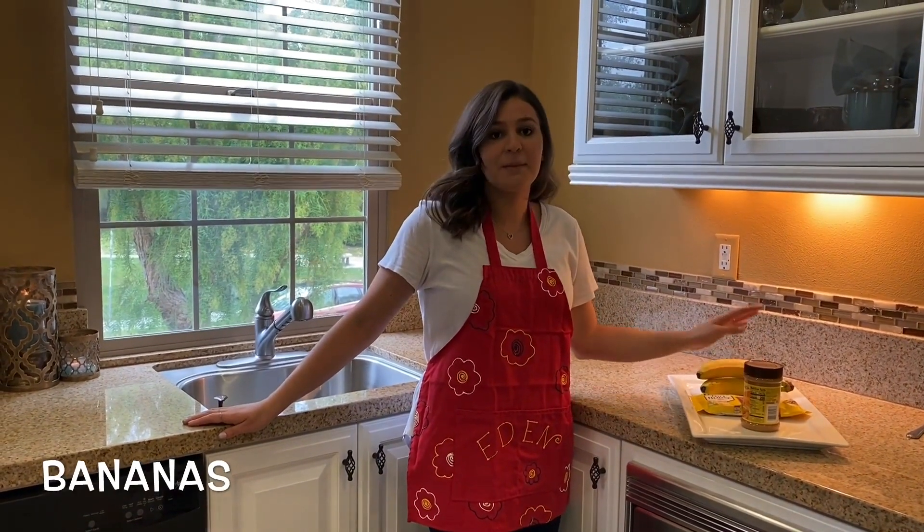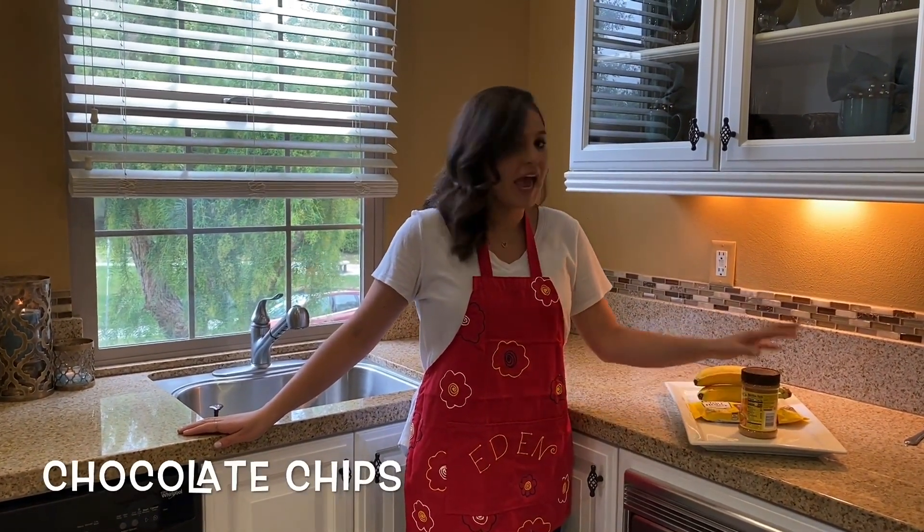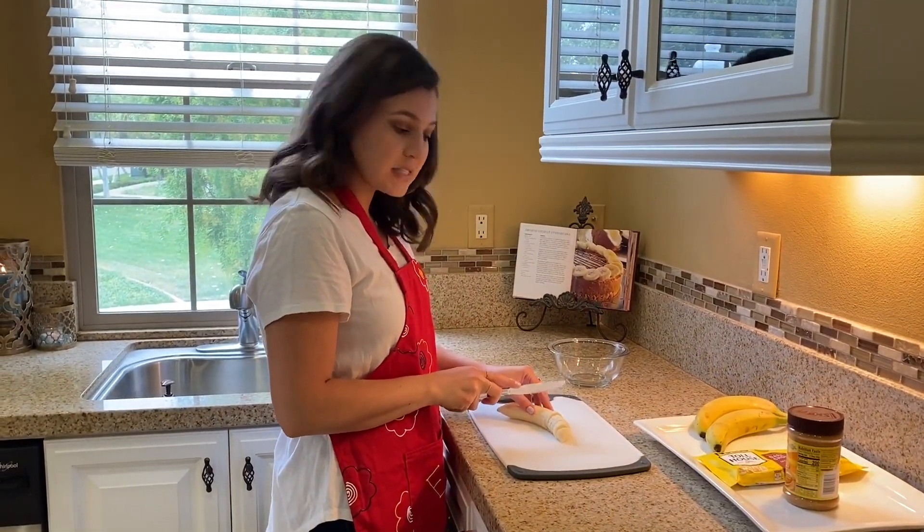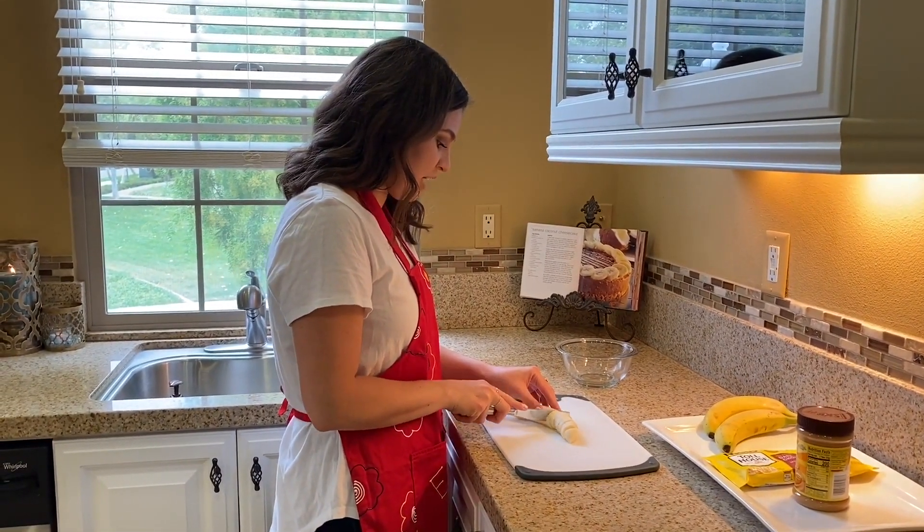To make these, you'll need ripe bananas, milk or dark chocolate chips, and your favorite peanut butter or nut butter of choice. First, you're going to take your bananas and cut them into half-inch slices.